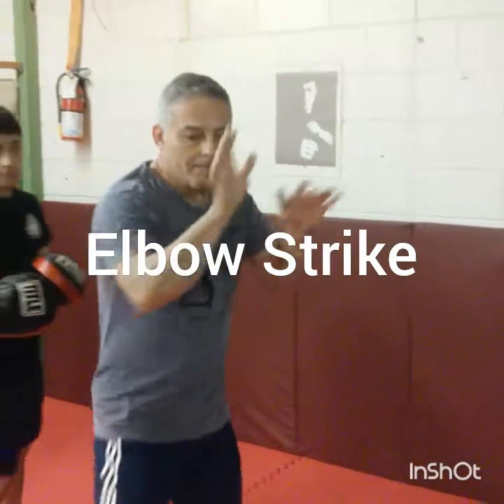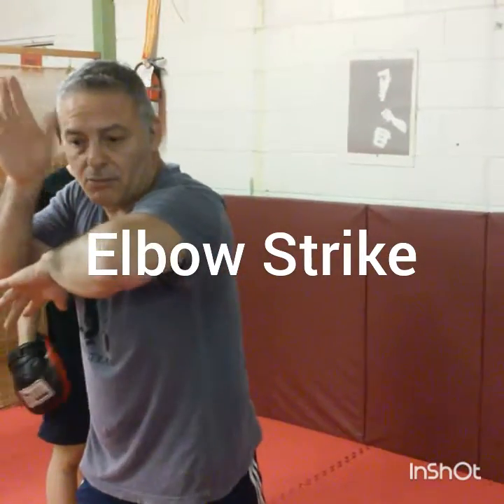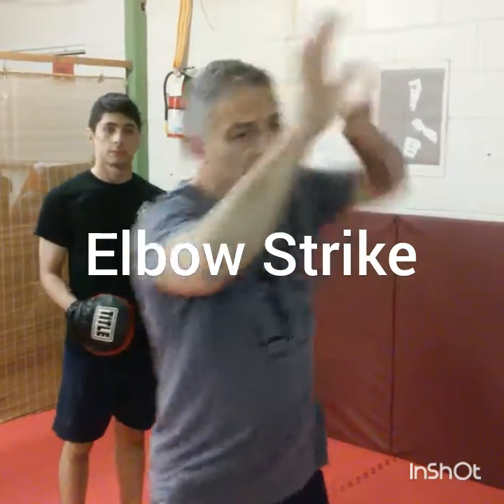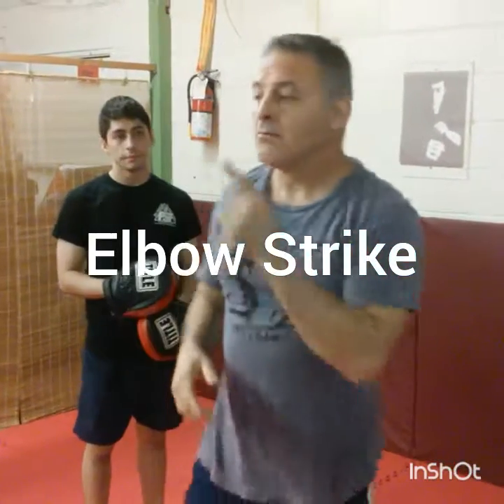Always keeping your other hand up. This hand stays up — if this one's elbowing, this one stays up. If this one's elbowing, this one stays up. It's coming up, it's coming diagonal. Practice these.